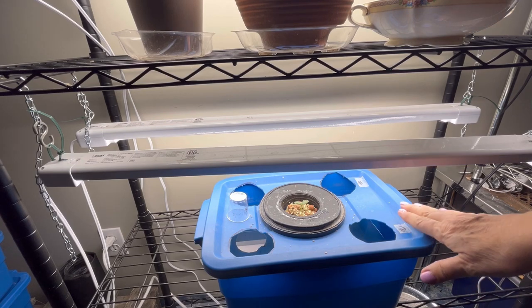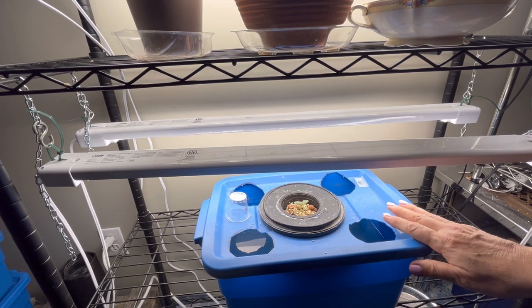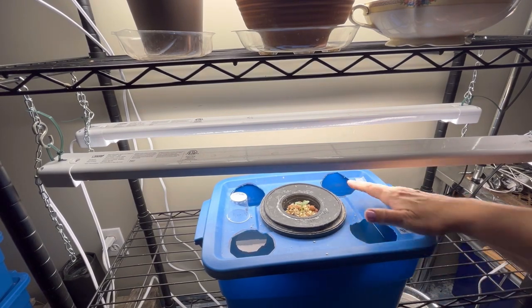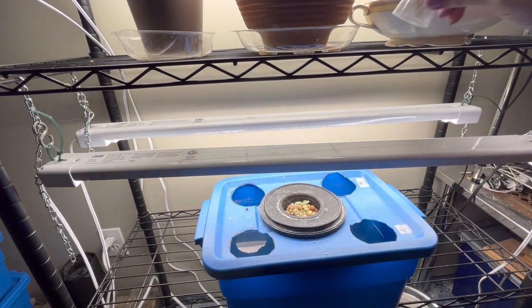Welcome to Little Garden on the Prairies. In today's video, I'm going to take you into my grow tent and show you all the stuff that is going on there and do a little bit of maintenance on some of my plants.